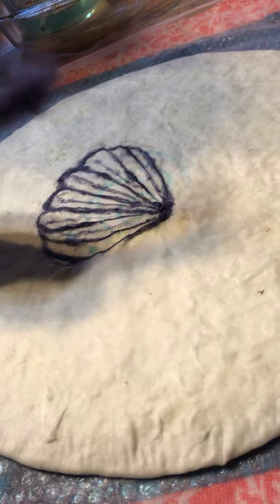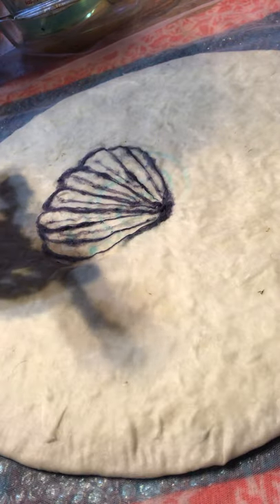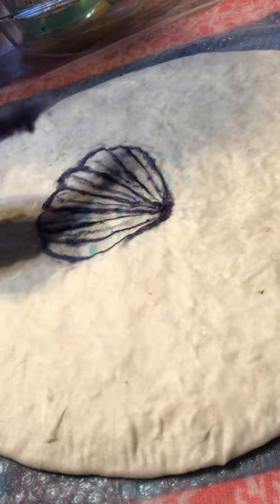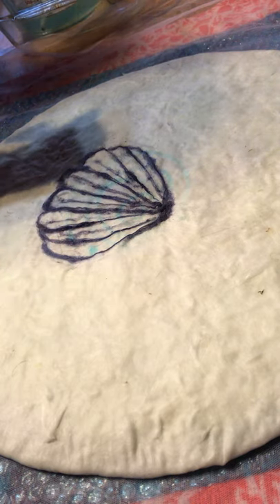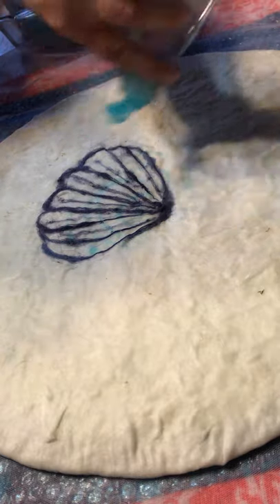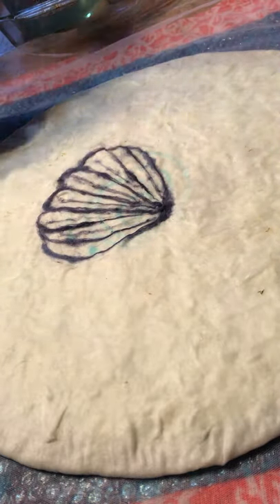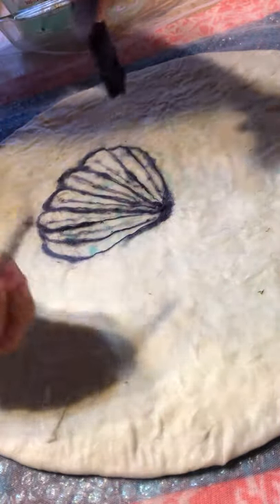I took some ram teeny wool from my little ram sheep that I dyed with navy blue Rit dye — it was my first time dyeing, so it's gonna start to bleed a little. I'm just making a little scallop design. I take some Dawn dish soap so it doesn't stick to my fingers, then take a little bit of the ram teeny wool.